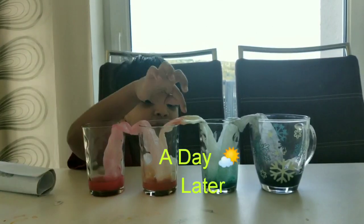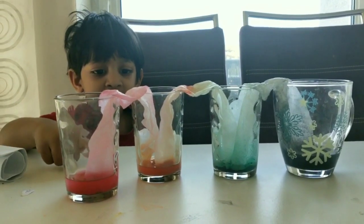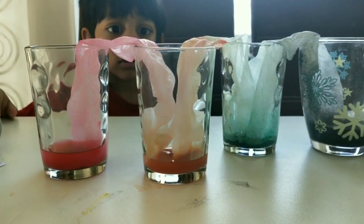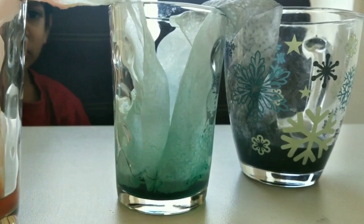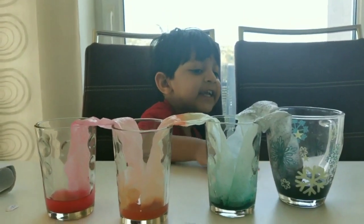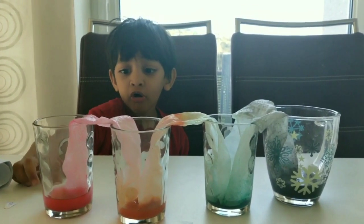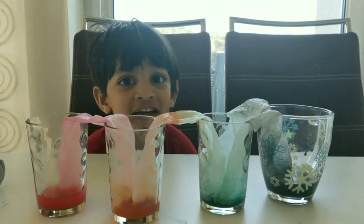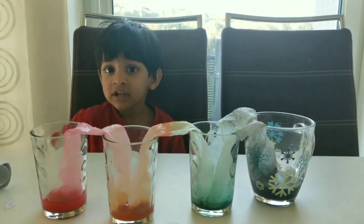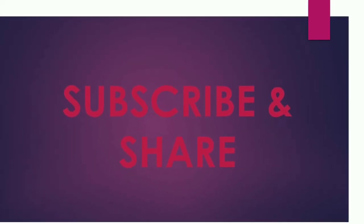Guys, after one day and one night, we could see the change in colors. Red has become pink. Yellow is now an orangish yellow, a bit greener. The black is the same black. The same green. I think you liked the experiment — yes! Okay, bye guys, have a nice day. Please subscribe to our channel for more fun videos.